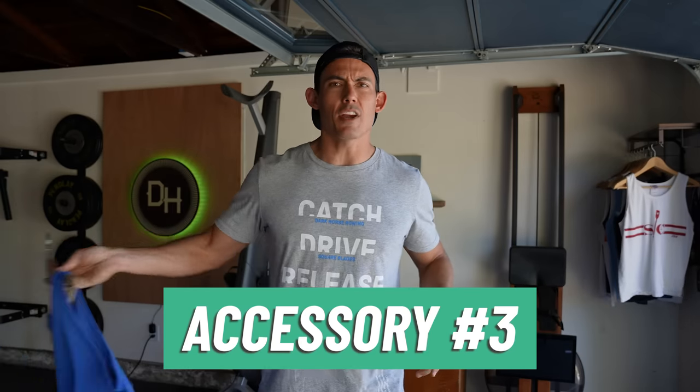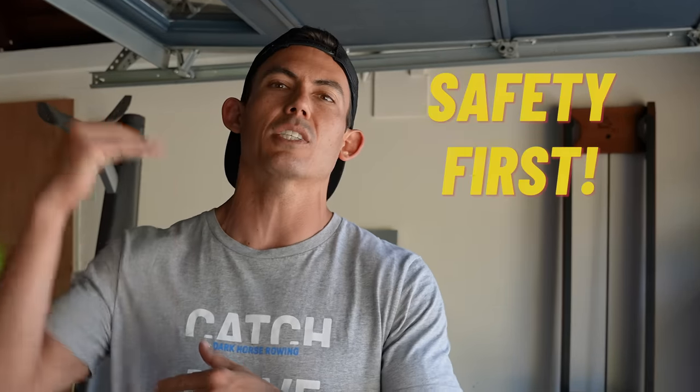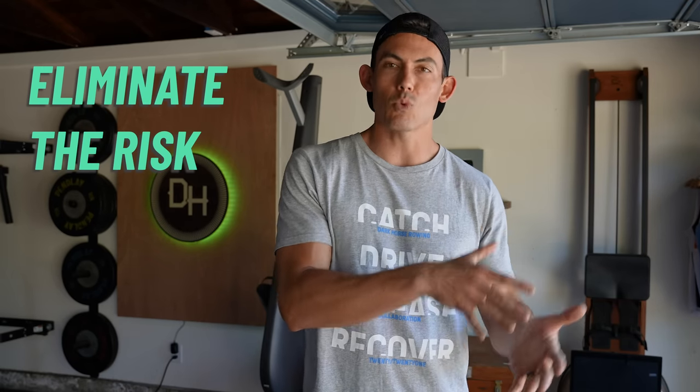Next up is clothing options. What do you choose to wear when you're on the machine? It's going to make sure that you're comfortable while you're moving and that you don't run into any safety issues. The primary one being that you don't want anything so droopy, especially on the back, that it would get caught in the wheels of the seat. The same goes for very baggy shorts. Having something that is at least a little bit form-fitting, making sure that it doesn't hang down and back, is going to eliminate any risk.